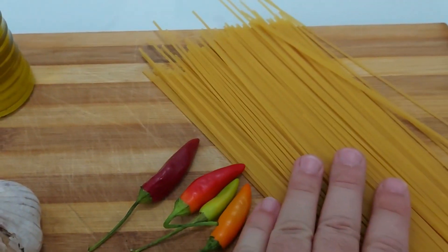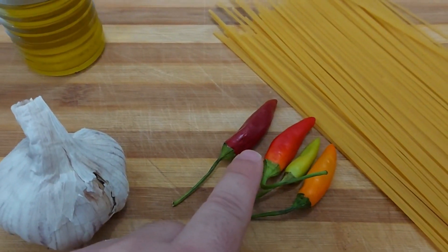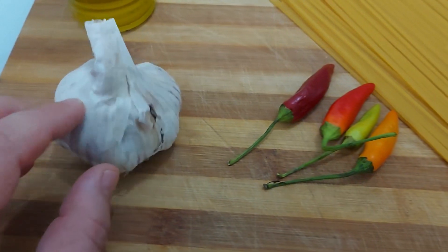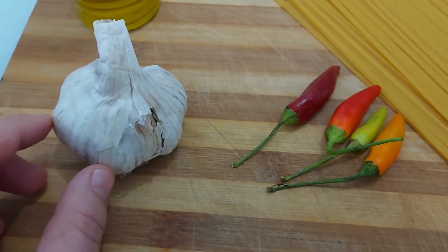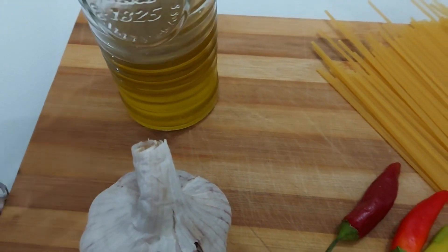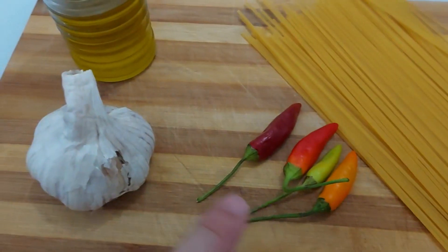I need my pasta and I need my peperoncino, which is chili peppers. For the aglio, I'm not using all of it — just two pieces of garlic. So the three ingredients are: aglio, olio, and peperoncino.